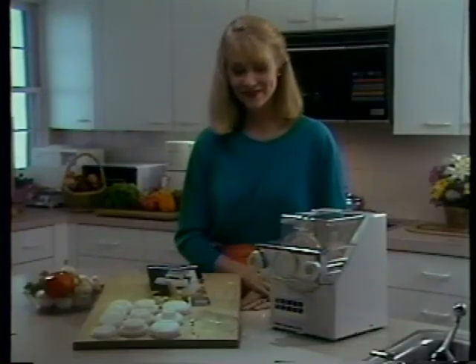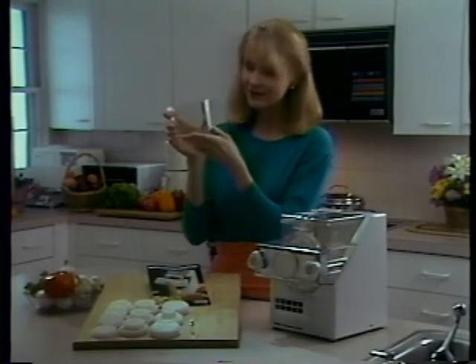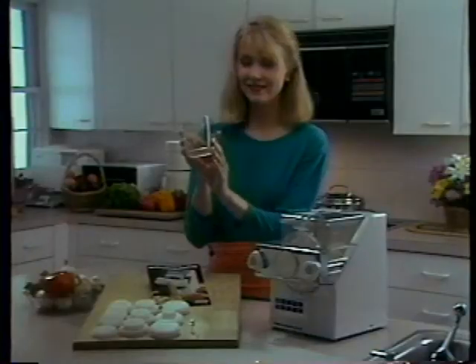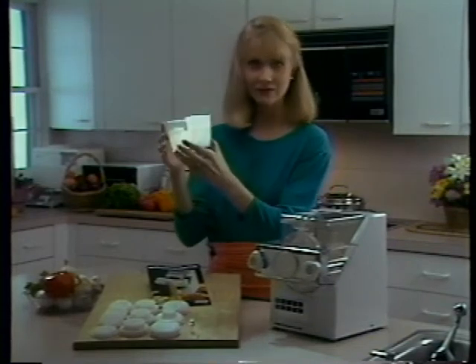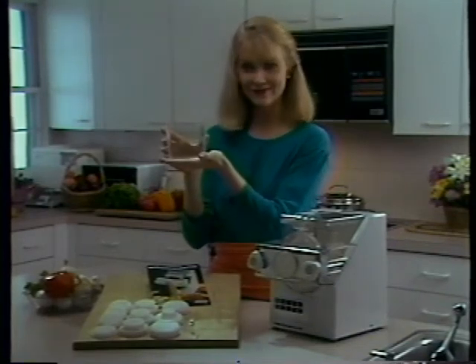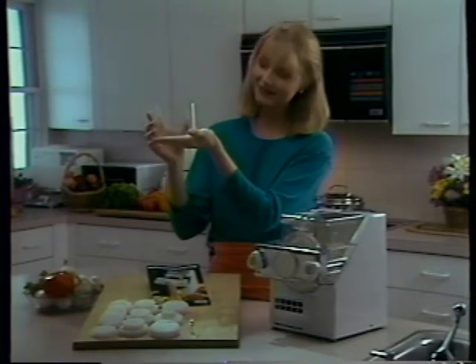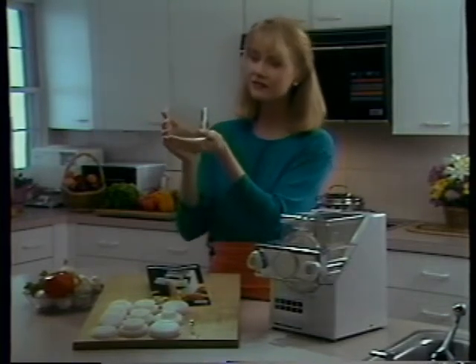Now, here's a very important accessory. It's the Creative Technologies Special Measuring Cup. Each side indicates a level for the different liquid recipes for pasta dough. Please do not confuse this cup with a common measuring cup — this cup has been specifically designed for our machine. Notice the understated elegance, the clean, bold lines.